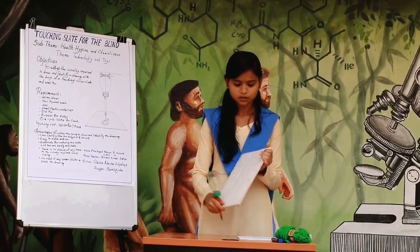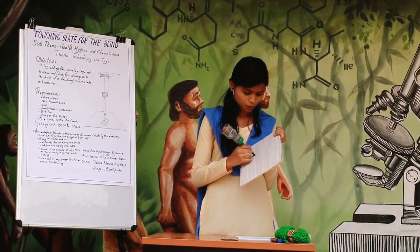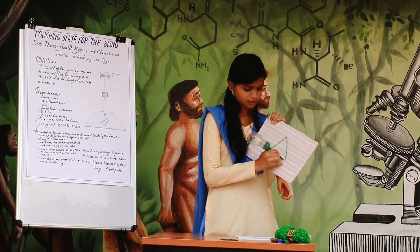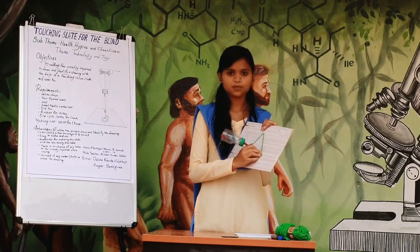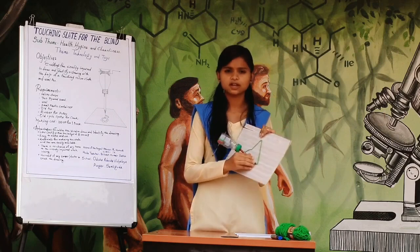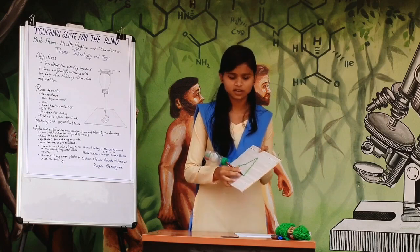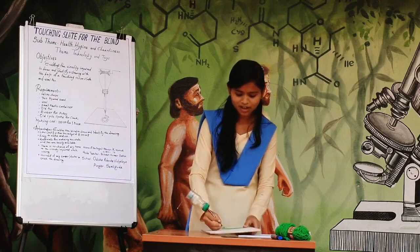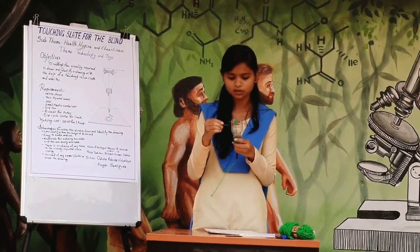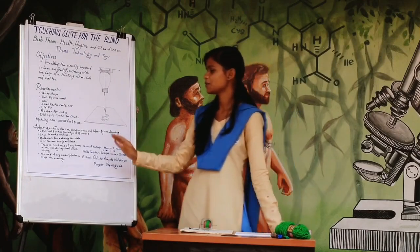Now we will see how to use the touching slate. To draw, one has to hold the pen. Then the wool will come out from the pen and get adhered on the male Velcro strips. The visually impaired or blind person will sense it through their fingertips and recognize what has been drawn. For erasing, we won't need any duster or eraser — we simply pull out the wool from the Velcro strip and it gets reversed back into the pen through the help of the pulley.